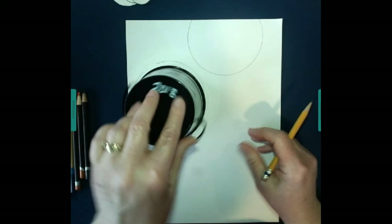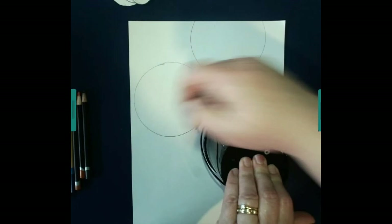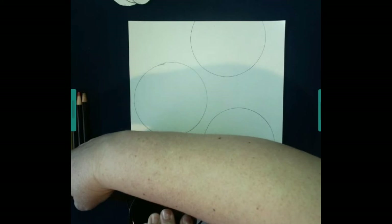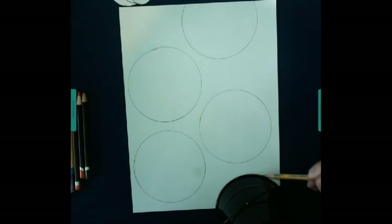Nice thing about tracing around circles is that if you don't get it right the first time, you can always try it again. I think I'm going to get four big circles on mine, and I might let one hang off right on the bottom here. Just like that.